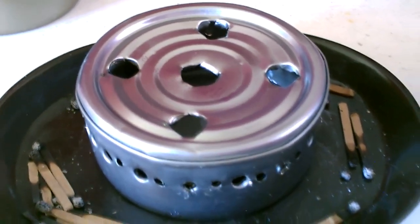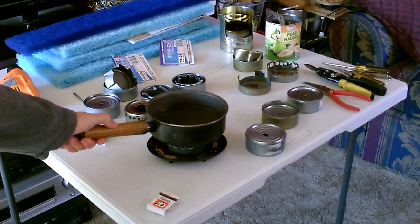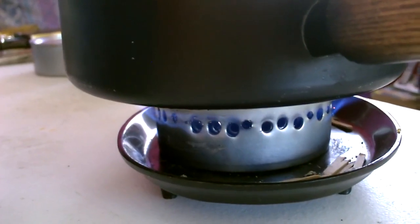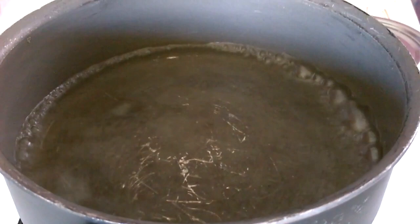Okay, it's burning good. And it's boiling — only took about a minute. I'd say this is the second best stove, needs a few more holes though.